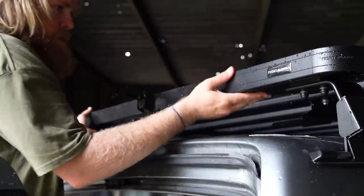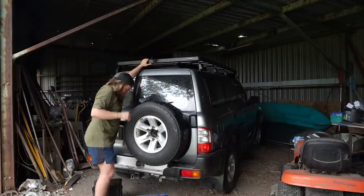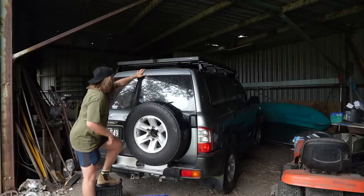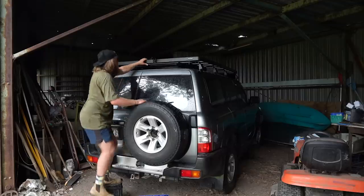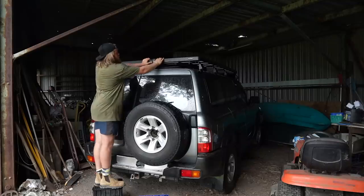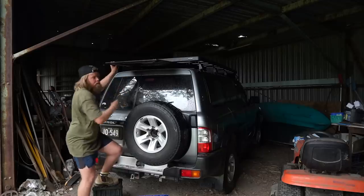There's that rubber along there, so the table slides on. I may need a stool to do this once I put the bigger tires and lift on — or you could probably stand on the back step. Table in, clip it up. You can put a lock through there as well so no one can take it. When you want to get it off, lift that up, pull it out — out comes your table.